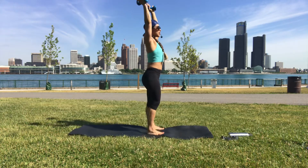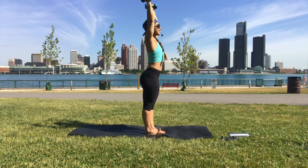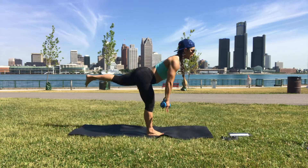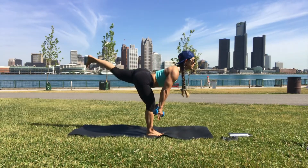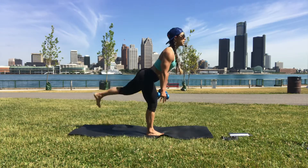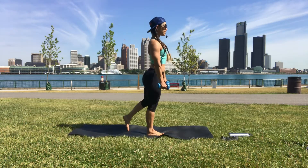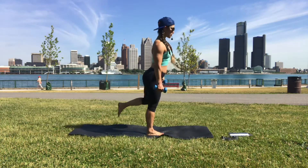Arms stay up, feet come together, spread the toes of your right foot. Arms come down, leg goes up, then straighten the leg, touch it down and keep moving. The right leg is straight, the right toes are spread — squeeze the right hamstring and glute to get you back up to center. Good job!